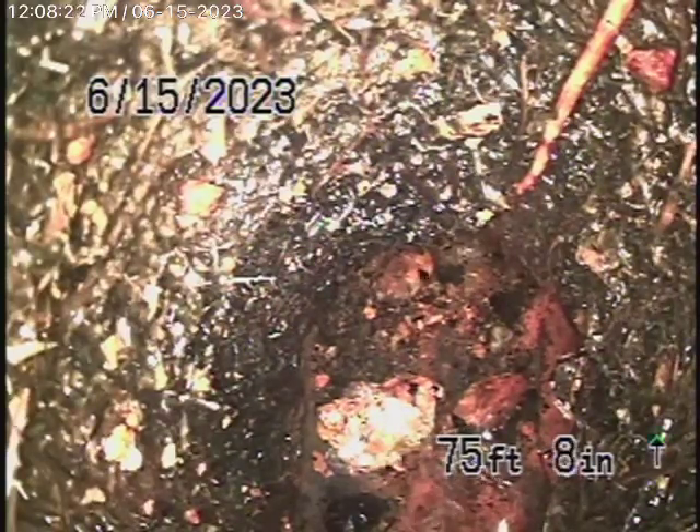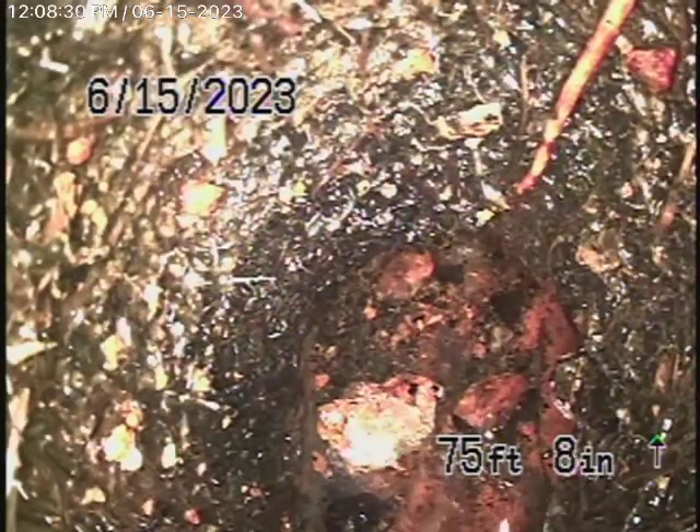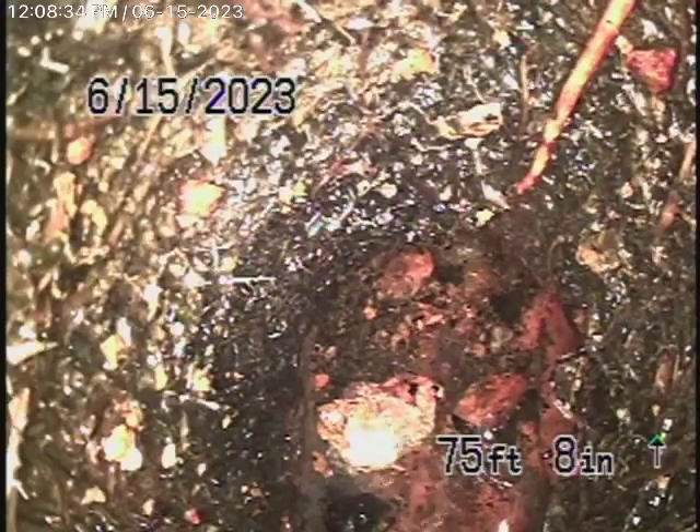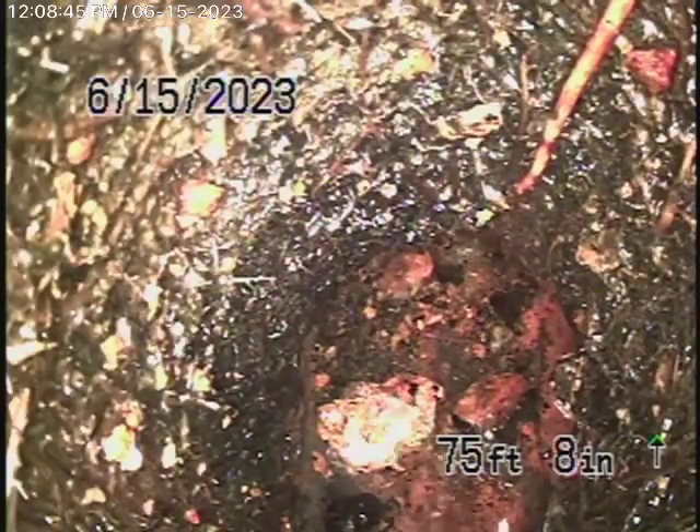We're located here in the basement, and we're all the way out at 76 feet, which brings us into the street. We cannot get our camera through here because there are massive roots in the line, and it's actually taking a turn over here. We're in the street and I've located it nine feet deep, with very heavy roots in the pipe — so we're going to bring the camera back.